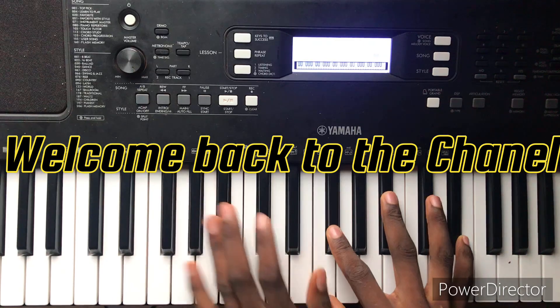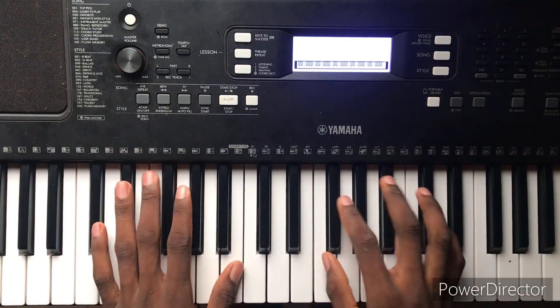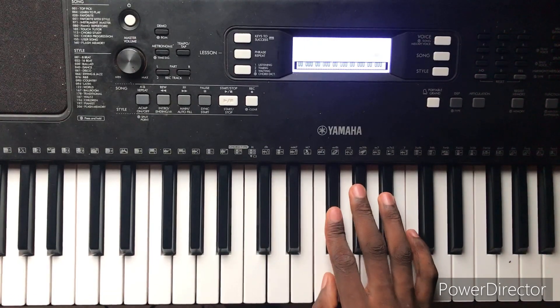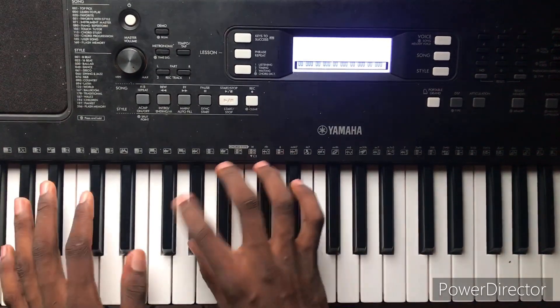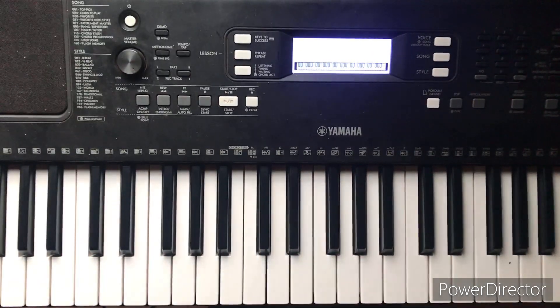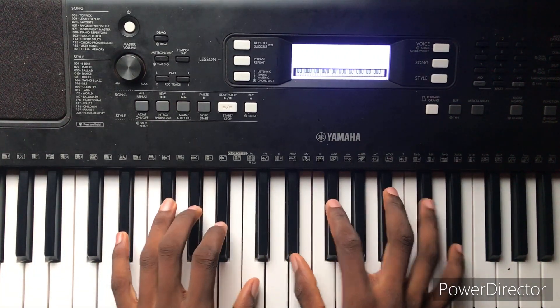Okay, so I'm going to be doing this in the key of F sharp. The song starts from the 4.